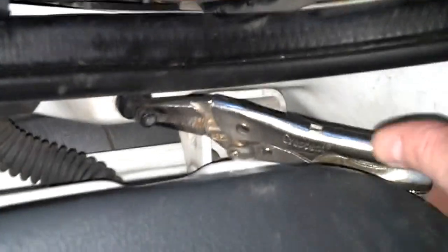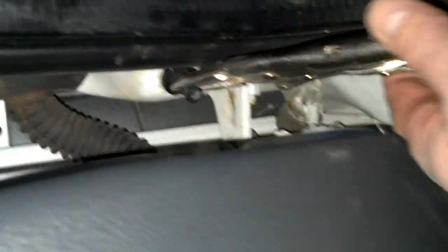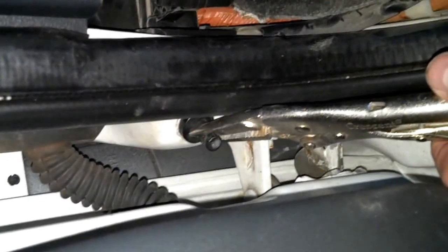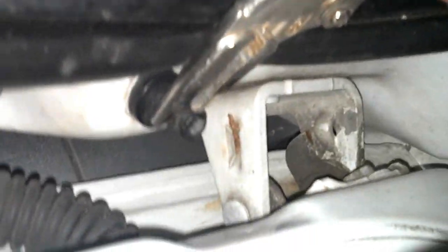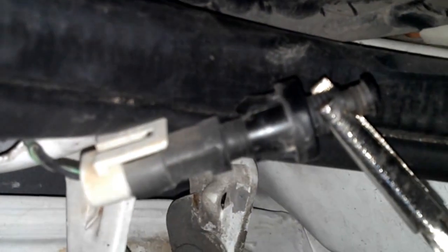I've attached this small pair of needle-nose vise grips directly to the switch, and I'm going to pull this straight out of the door panel. There you can see I've broken off those tabs that I was talking about.